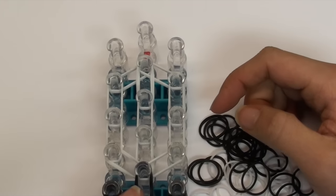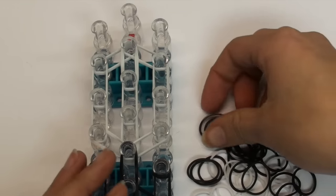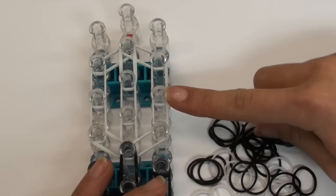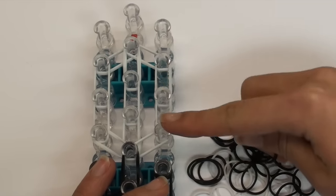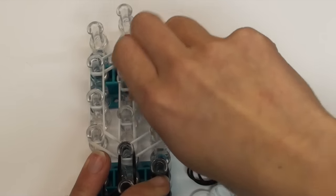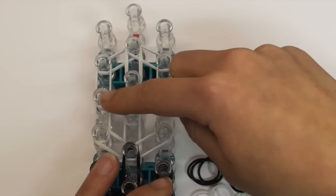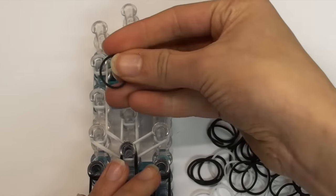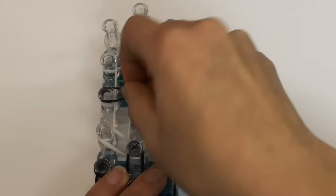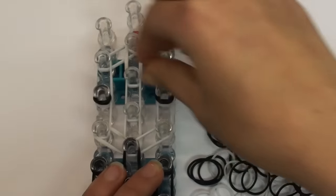Now we are going to scoot our looms up and put on the eyes. Take a single black band and wrap it around four times on the pin that should be in the middle of your two bands - one, two, three, and four. Push your bands down. Then do the same on the other eye pin: wrap one black band around it four times - one, two, three, and four - and push your bands down.